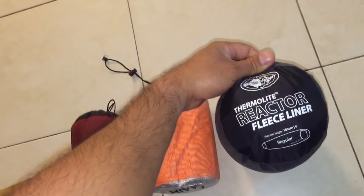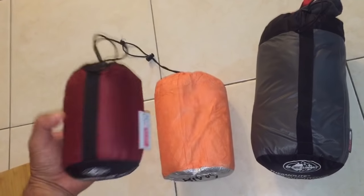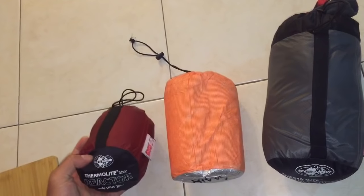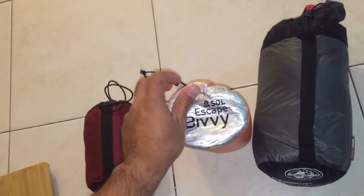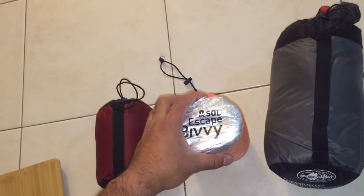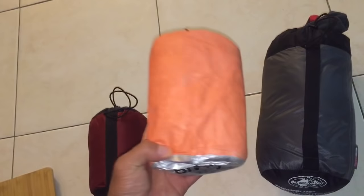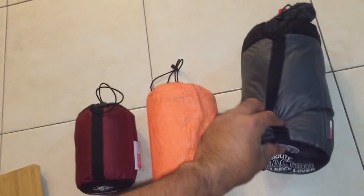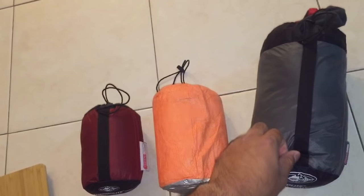Because of the price, I'm contemplating returning the Reactor Fleece to REI. I did return my Thermalite Reactor Plus — this one is my wife's, and she likes it. REI is one of the best places to shop if you like going outdoors. They have a one-year return policy and you can actually use the product and return it within a year. They have a good selection, and if you become a member, you don't even have to keep track of your receipts.